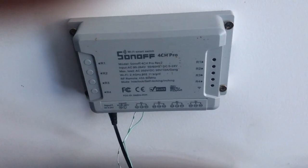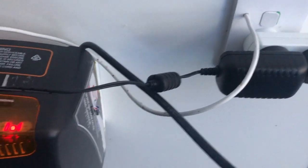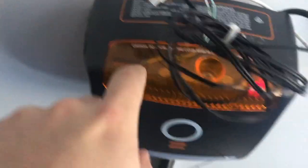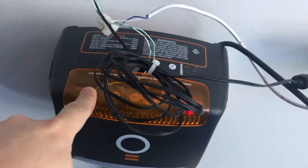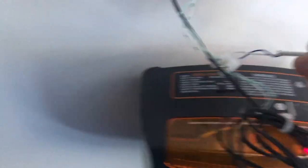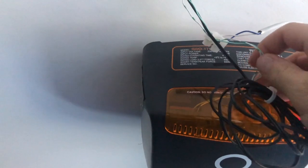Here is my Sonoff 4 Channel Pro in the garage — I've just screwed it to the wall. It has a power cord running into the back of it and two small wires coming out of the first relay. Ordinarily in your garage you'll have a wire coming from the ceiling that links up to your garage door switch, which plugs into the back of your garage door motor — that's what creates the switch so when you press the button the motor starts and the door opens. To get the 4 Channel Pro working you replace this wire with two smaller wires — I got these from an old ethernet cable, splitting it and separating two of the wires.